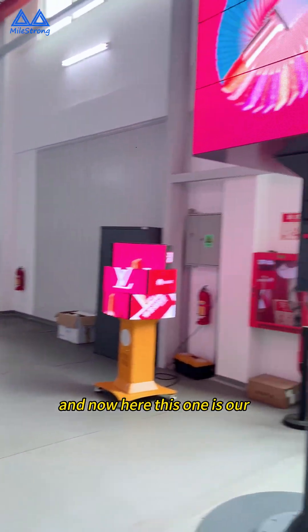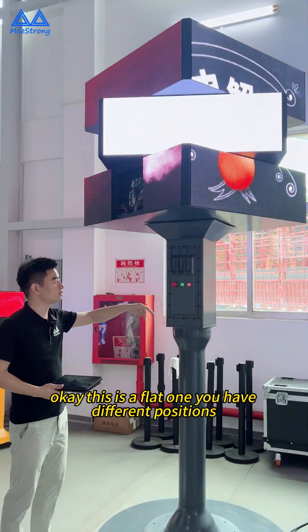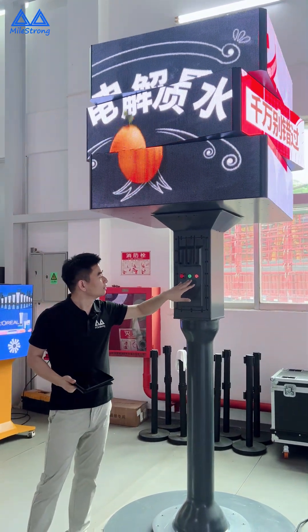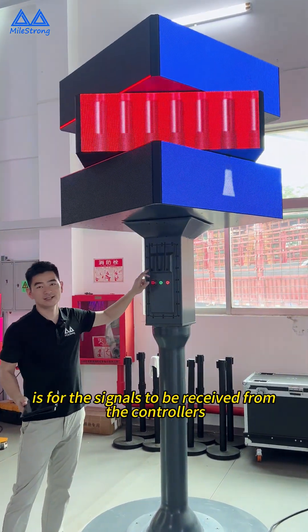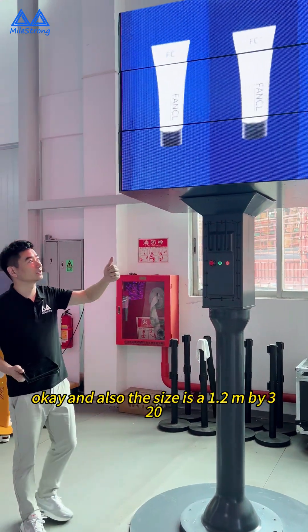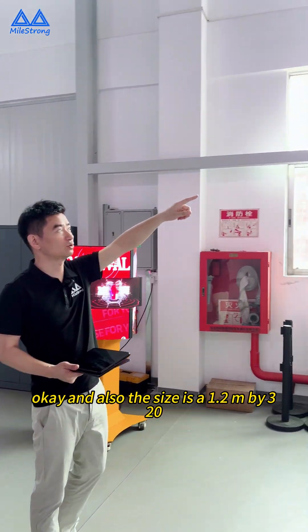Now, this one — you can see this is a flat one. You have different positions with the power on and off. Here is emergency stop. Here is for the signals to be received from the controllers. The size is 1.2 meters by 320.